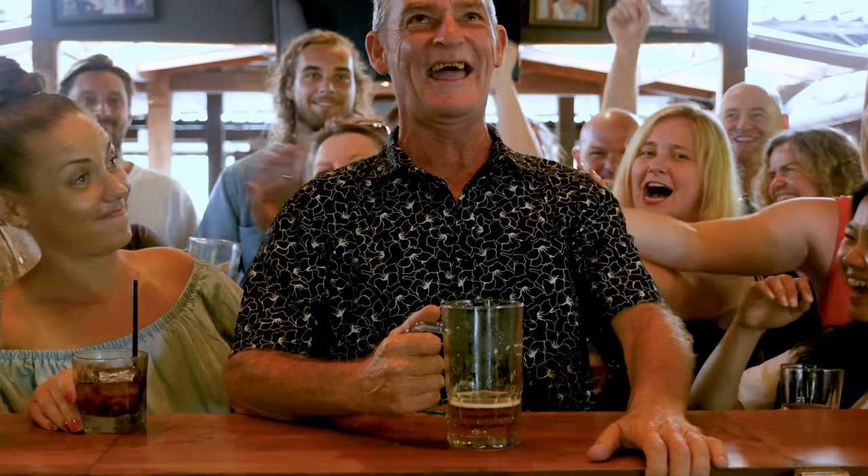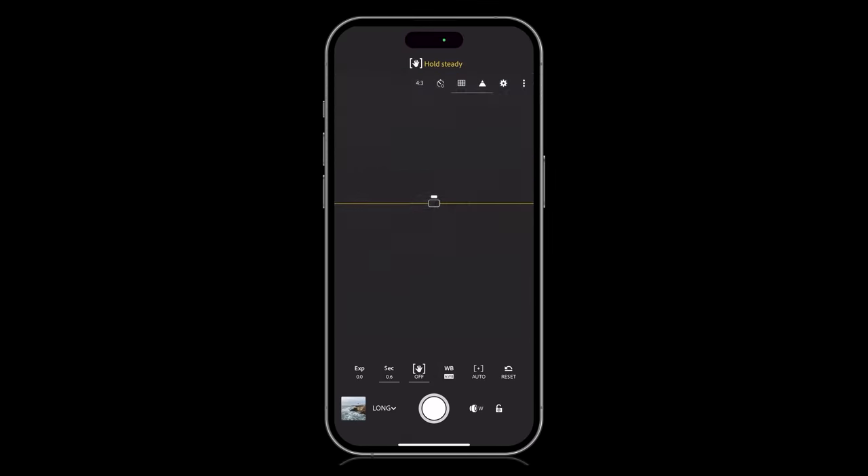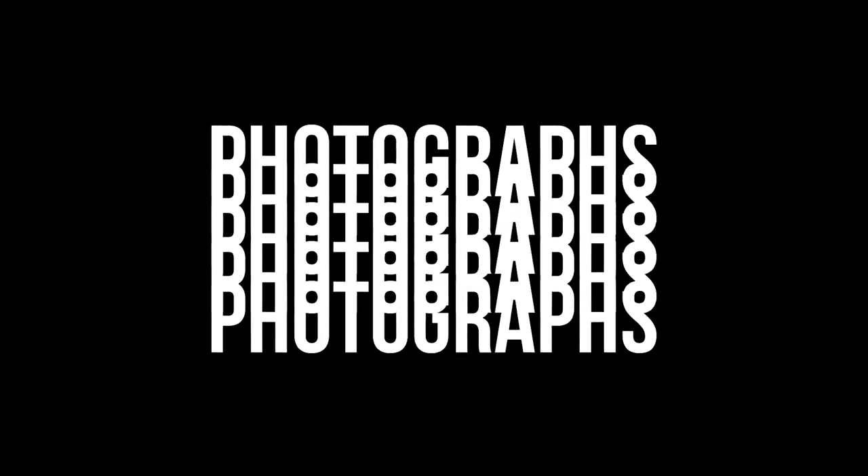And best of all, it's something for everyone to enjoy. So let's take a look at what I did to end up with this image. We'll split this video into three parts: the kit, how I took the photographs, and the editing and mobile workflow. First of all, let's look at the kit.